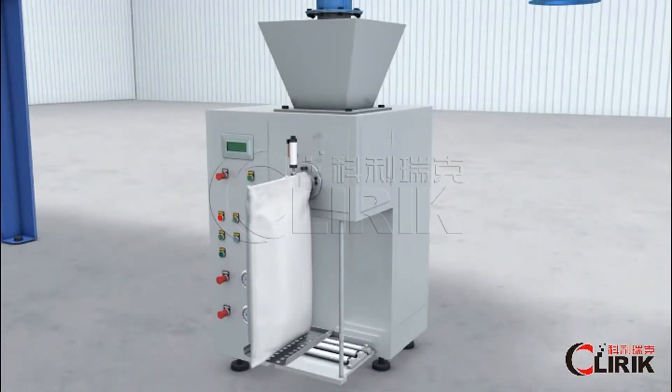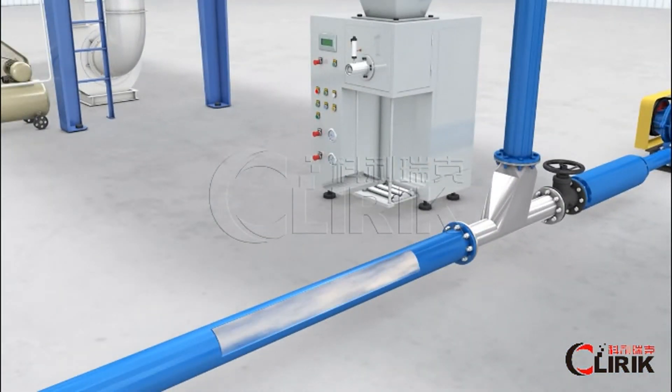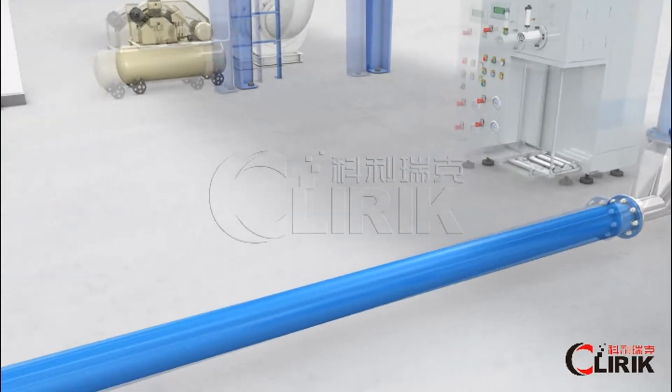From the discharging valve, we can pack directly or use an automatic packing machine. Alternatively, we can send the powder into large silos via an air transporting system.